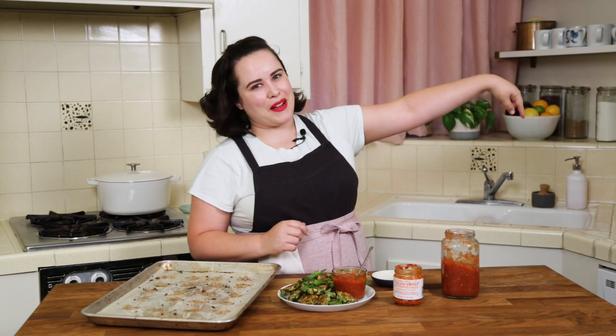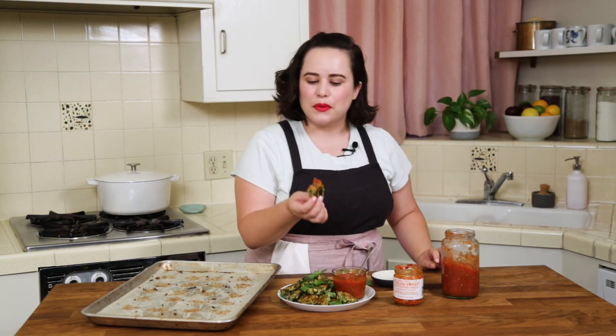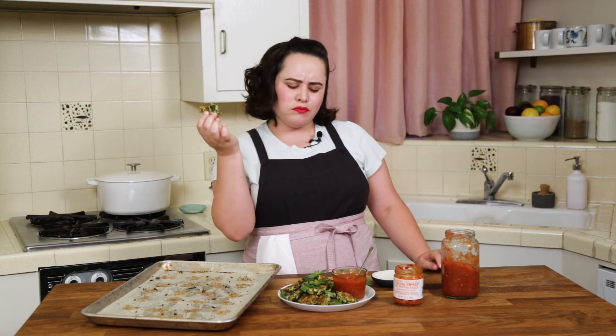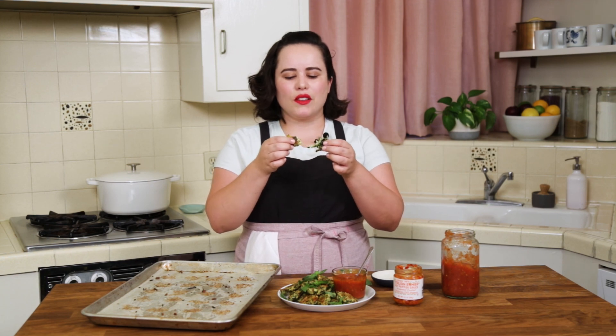All right friends, if you like this video you are going to love my other small batch party food recipes, which you can find right here. Go check them out. Time for a bite — we'll dip. Oh my God. It's so good.